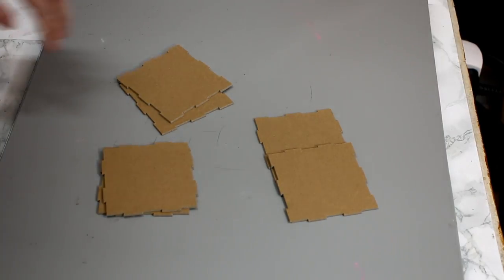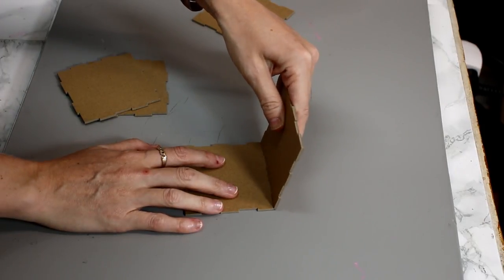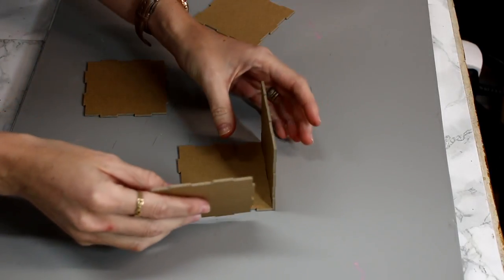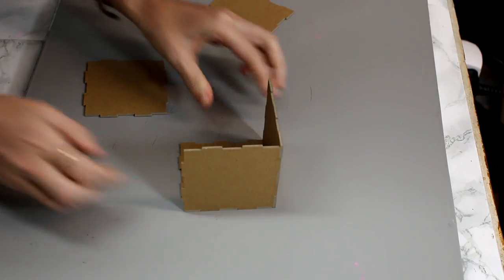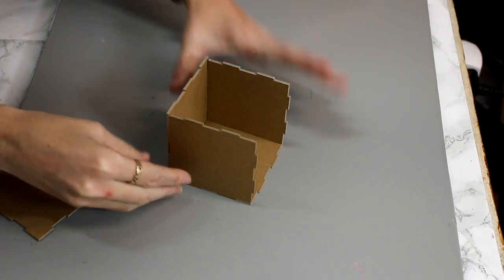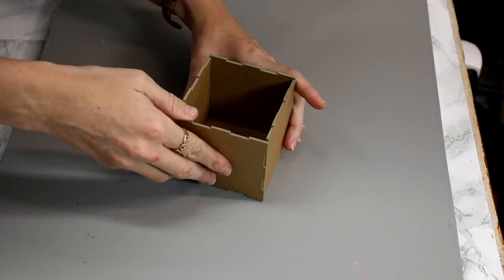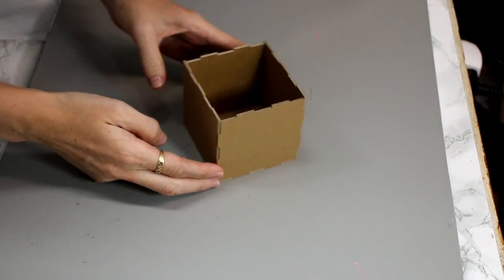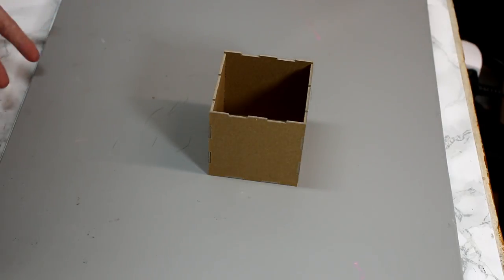I've got my top and bottom pieces, two of my sides, and then my other two sides as well. We're going to start with the bottom piece and slot the first piece in, then come in with the next piece, then the next piece, and then we can put the last side on.